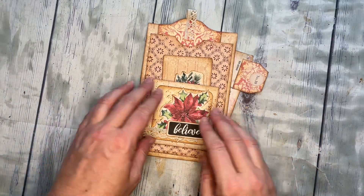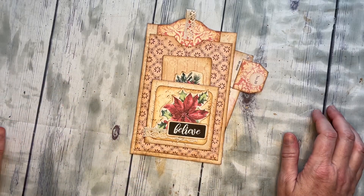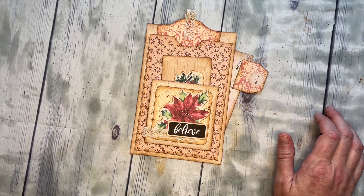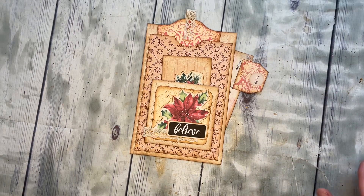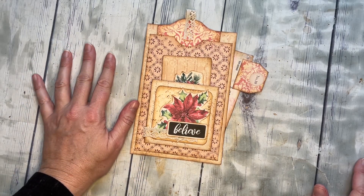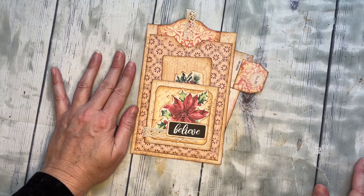Hey everyone, I'm here with the quick flip through of the Christmas Super Simples number 10 — it's our last one, we made it! I really tried to get these out fast enough so you could enjoy them for the holidays, so hopefully we did. I printed everything on regular weight paper except pages three and five, which I printed on card stock, and that seemed to work really well.